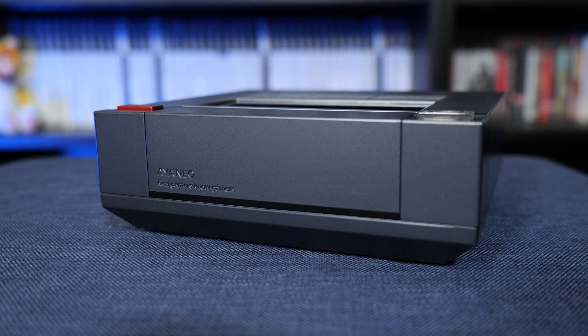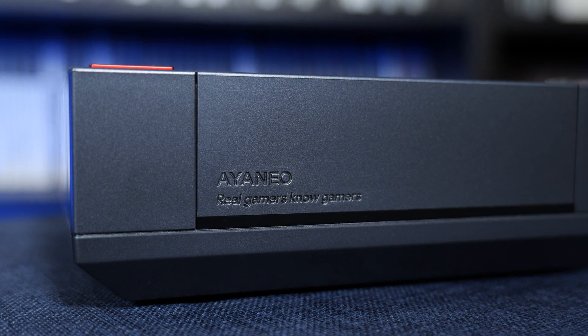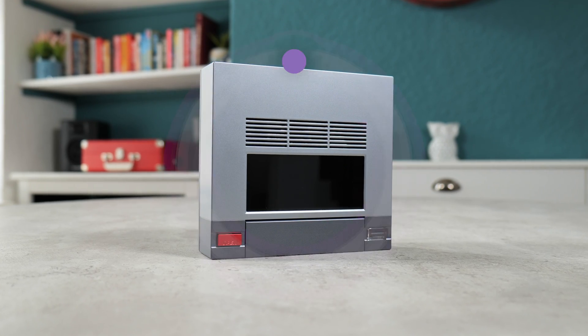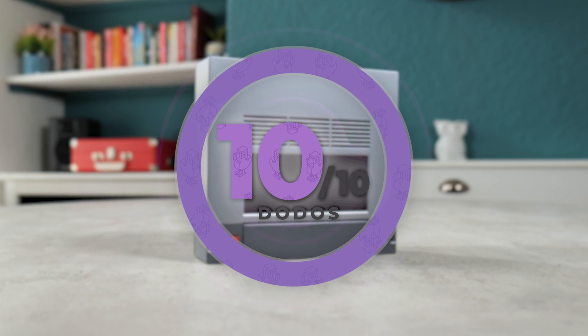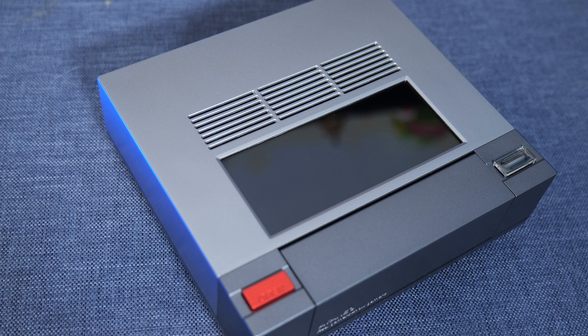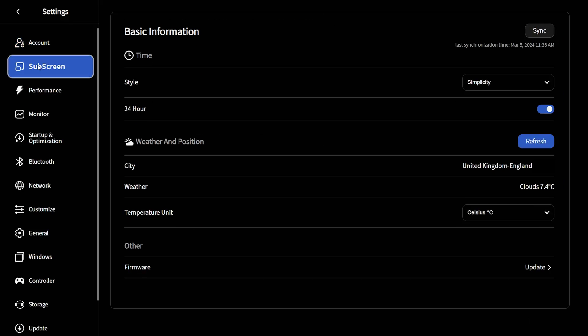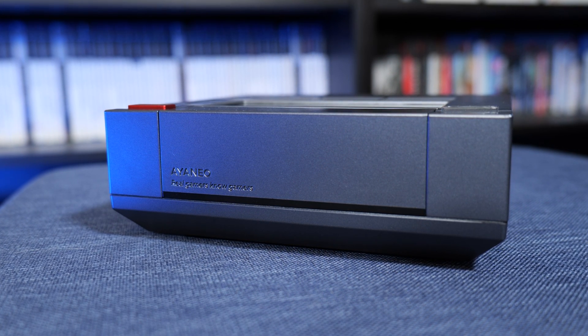I don't think I need to really say this at this point but the Aeneo AM02 Retro Mini PC is absolutely incredible. I'm giving it my first ever 10 dodos out of 10, which believe me I don't give out easily. Any complaints I have here are so unbelievably minor that they're hardly even worth bringing up. The only little thing I can even think of is that the Aerspace software could be formatted a little bit better and give you easier access to the settings to adjust the inbuilt screen, but this could just be fixed in a future update and it's not even really an issue with the device itself.